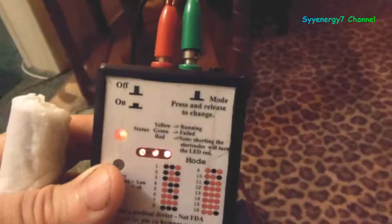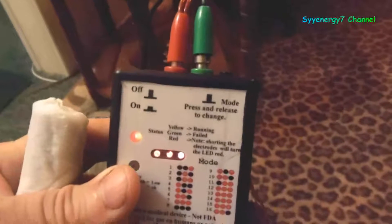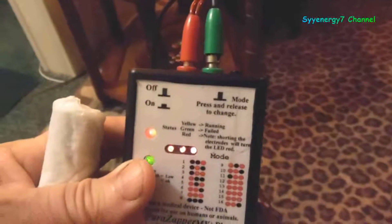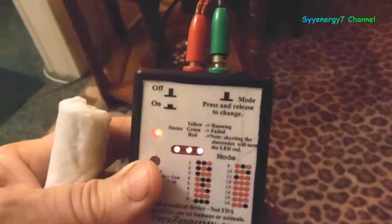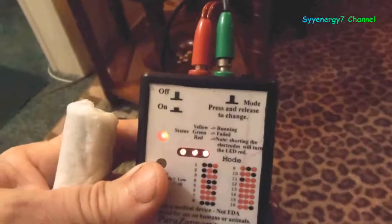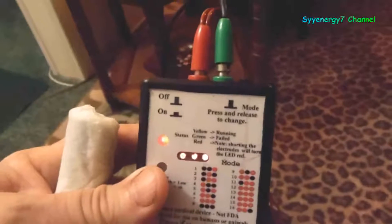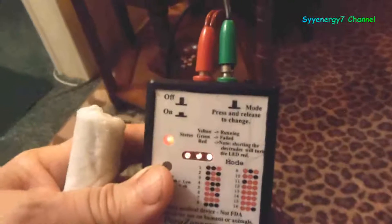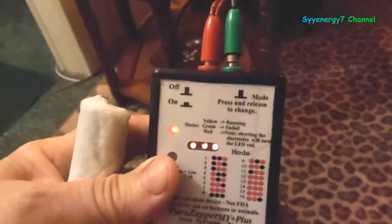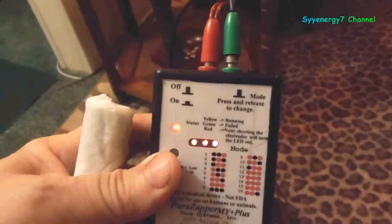I also looked at what Dr. Jerry Tennant put out about his devices and his work. He talked about alkaline and acidic, and how body cells are about half a volt negative charge, which is slightly alkaline. Electricity — whether positive or negative — is actually the same as saying alkaline and acidic.